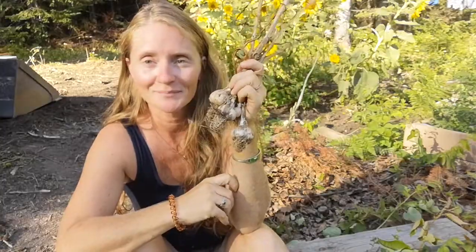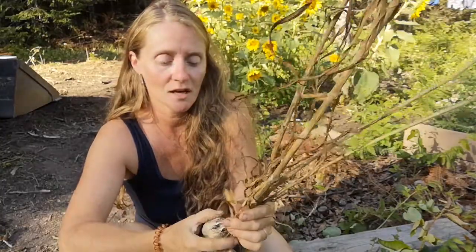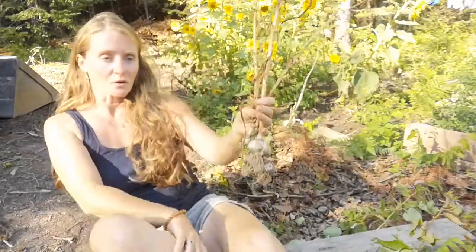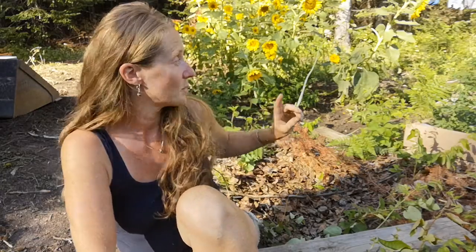Hello. Garlic. I just finished harvesting all of my garlic and I thought I would share what I did, what I'm going to do, just kind of give you an idea of what garlic growing looked like for me. I've grown garlic in the past, never to the extent that I did. I did 100 cloves of garlic last year.